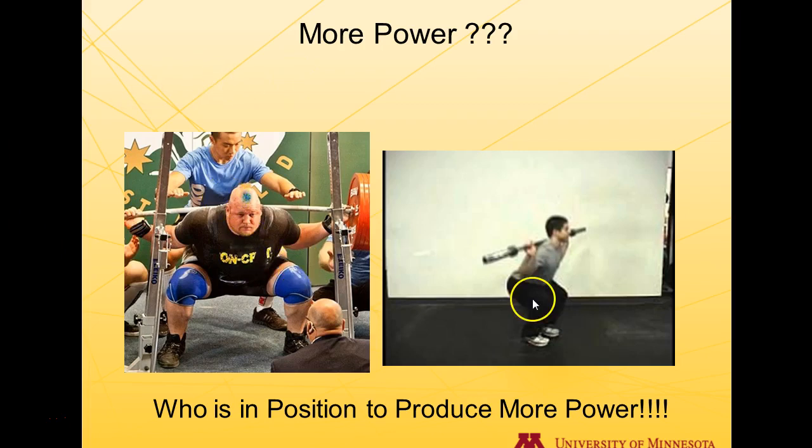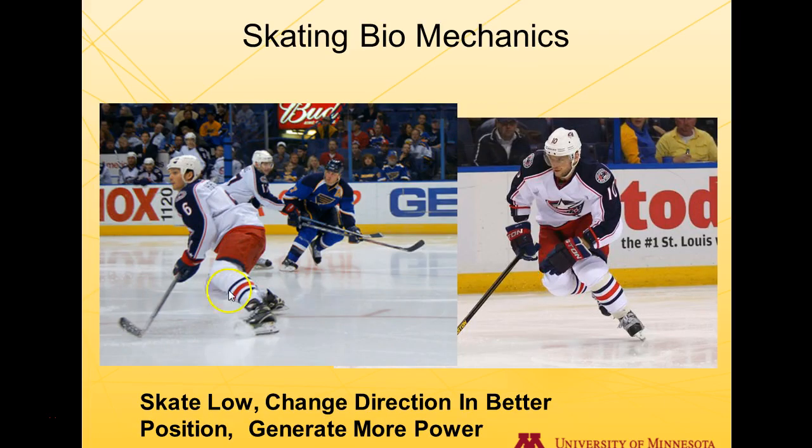Everyone talks about power in sports, but consider this: here is a powerlifter with their butt back — an extremely strong person — but who is in a better position to generate power? That powerlifter would have to bring the weight and center of mass underneath them to produce maximal force. The sport-ready athlete is in a straight up and down position, ready to push on the ground extremely hard and fast. That athlete will generate power more quickly. The position on the right is more optimal for producing power quicker — I'm not comparing the athletes, just the positions.